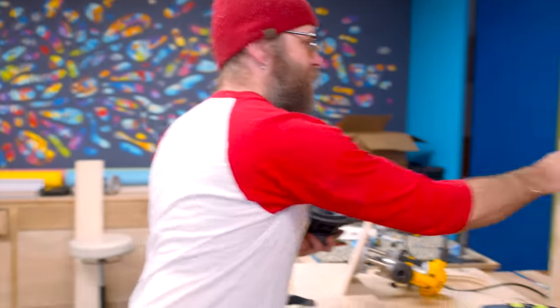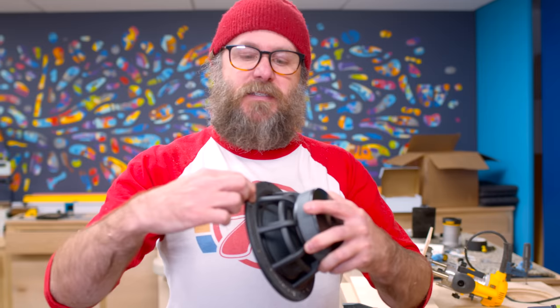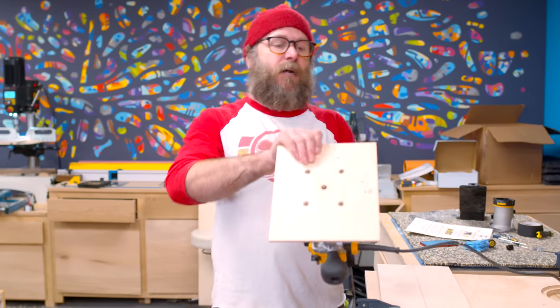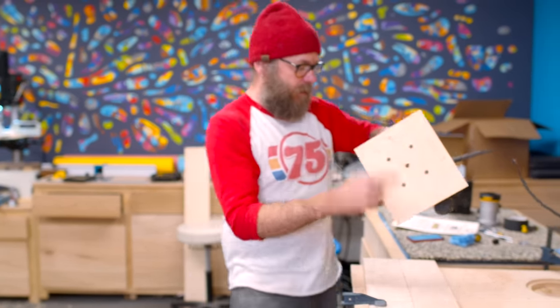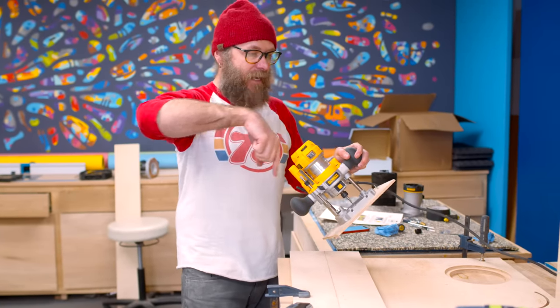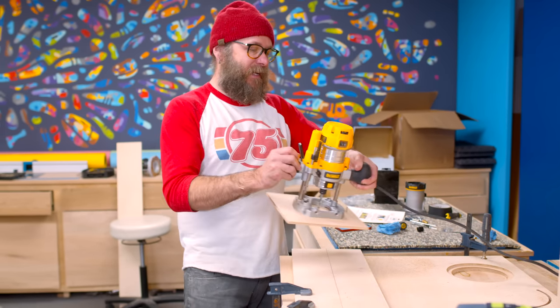Now it is time to cut the hole in the front for the woofers. This cabinet has two woofers, so I need to cut two holes. I need to do a rabbet for the lip to sit on, and then the hole for the driver to fall into. This needs to be flush with the face of the cabinet — otherwise you get diffraction. So things have to be kind of precise. Dan showed me how to make this router jig — it's got a little pin that rides in a hole and circles around. We're going to do the rabbet first as step one, and then move the router in to make the hole.